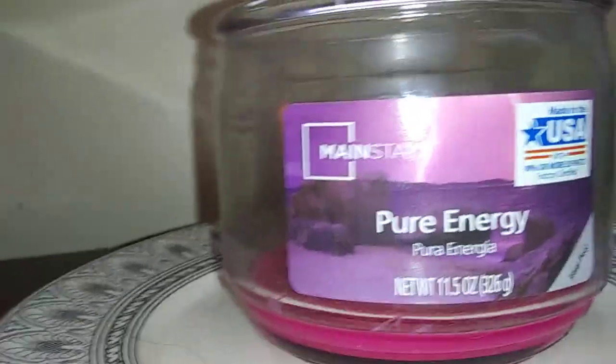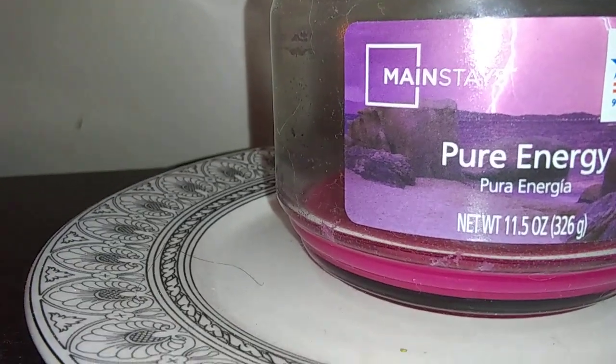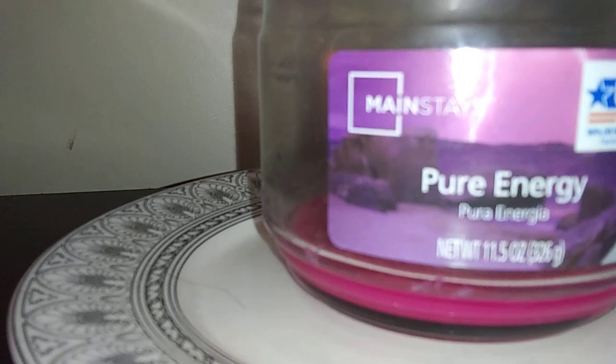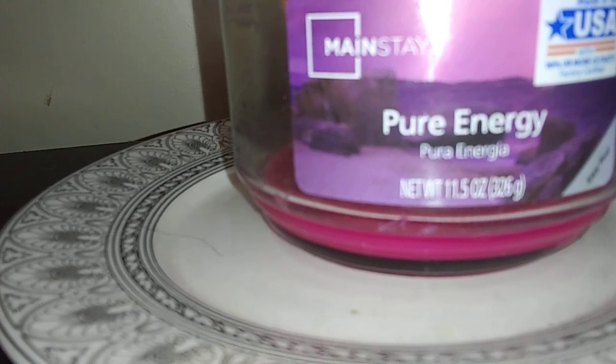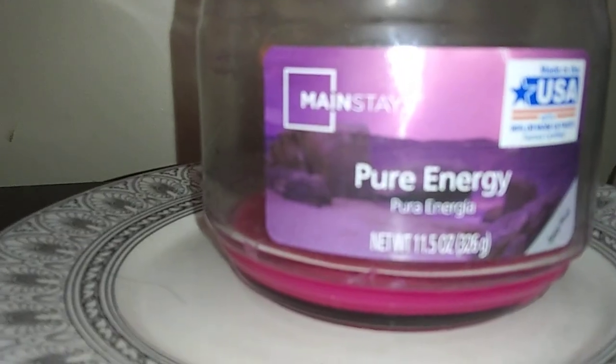This candle, as far as the scent is concerned, was more like a citrus berry type of fragrance. I didn't really care for this one too much because it was a little muddled in the scent, but basically what I was getting out of it was more of a citrus berry.